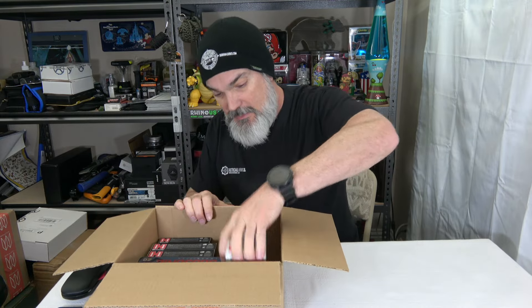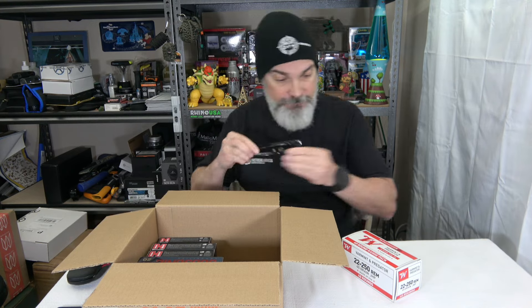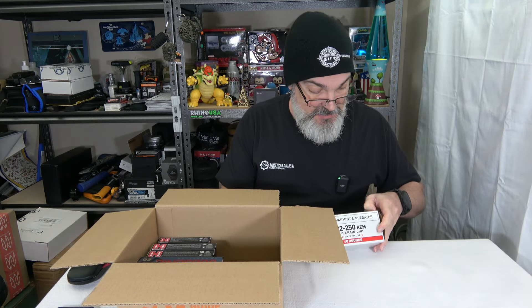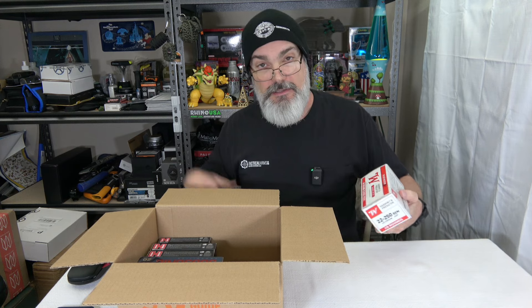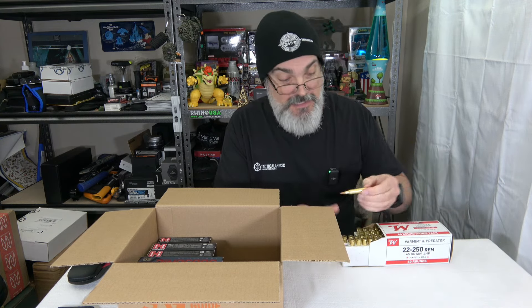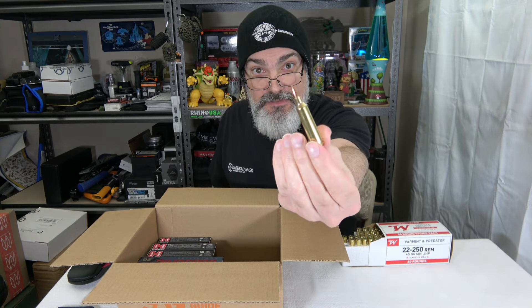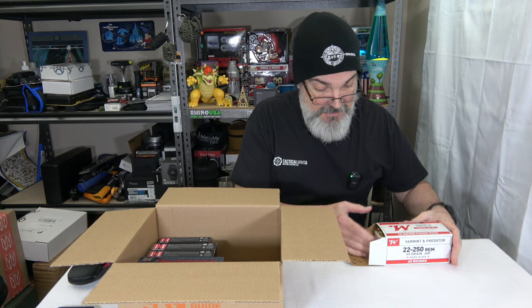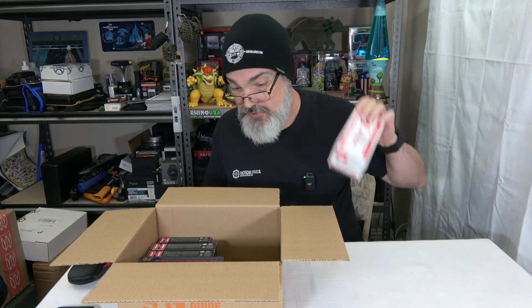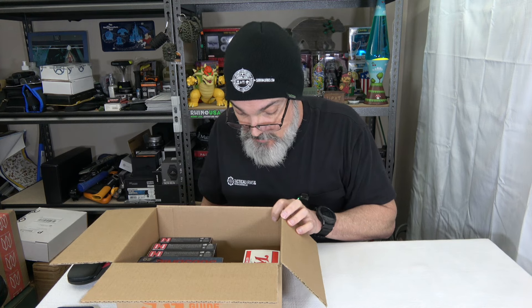Let's see what we got here. What we got is some Winchester — this is some 45 grain 22-250. This is their varmint and predator line of stuff, and this is a 40-round range pack. This go-around I really plan on getting my 22-250 out and giving it some love because I haven't really taken it out in a while — actually a really long time. The 22-250 to me is a fun particular platform to shoot. I really like it, so I picked up those 40 rounds.